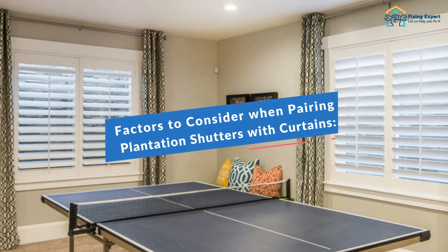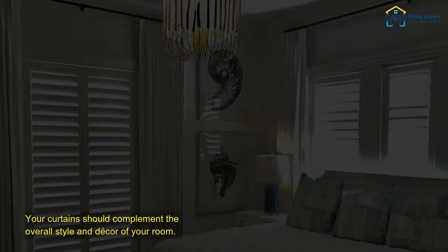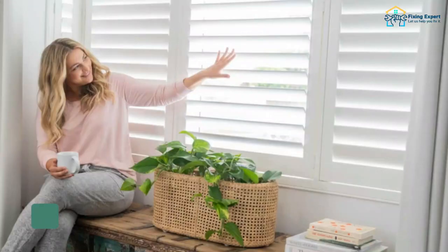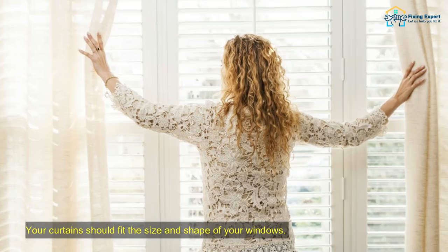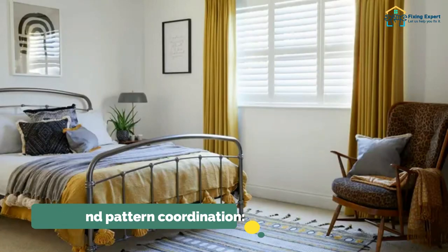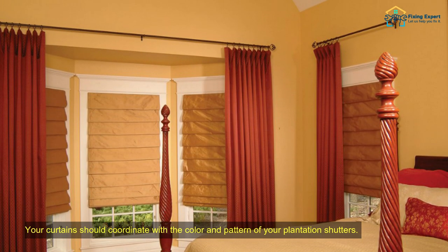Factors to consider when pairing plantation shutters with curtains. Room style and decor: your curtains should complement the overall style and decor of your room. Window size and shape: your curtains should fit the size and shape of your windows. Color and pattern coordination: your curtains should coordinate with the color and pattern of your plantation shutters.